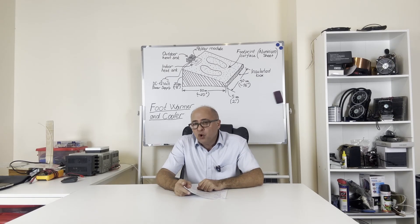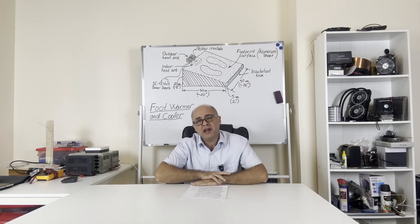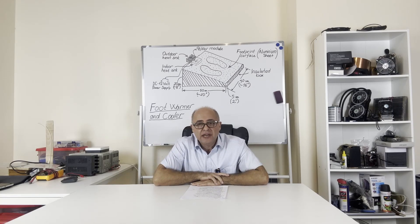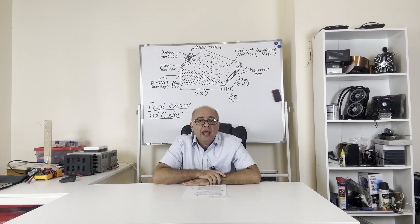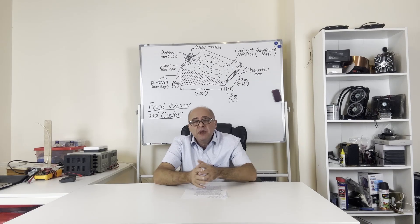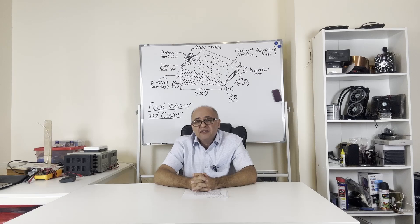This device will work with a Peltier module. As you can see in the sketch on the board behind me, it will be able to heat or cool as desired. Some people's feet get cold in winter and they need warming up, especially when working in a cold office or watching TV at home. Some people feel hot in their feet in summer. This situation is also possible due to some health conditions.